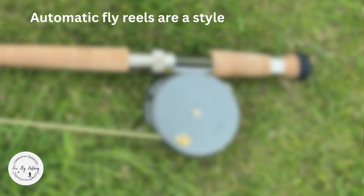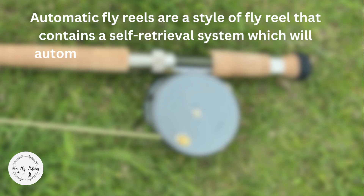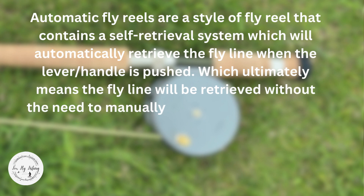Automatic fly reels are a style of fly reel that contains a self-retrieval system which will automatically retrieve a fly line when the lever or handle is pushed, which ultimately means the fly line will be retrieved without the need to manually crank the handle.